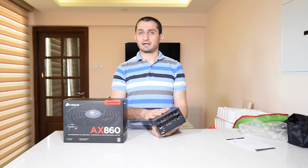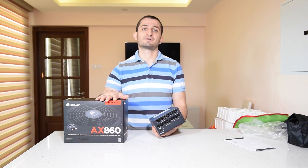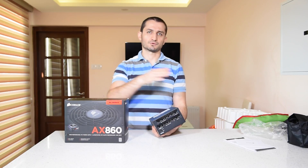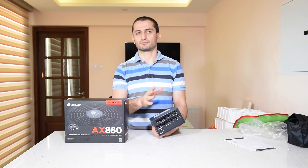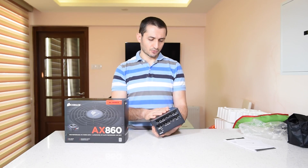The AX series power supplies from Corsair have a 7-year warranty, which means it will most probably cover you for the whole lifespan of your computer — maybe more. Usually people change their hardware every 3 to 5 or 6 years, not more.